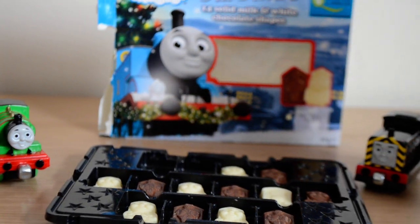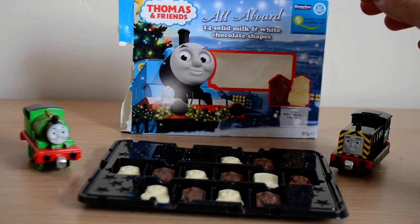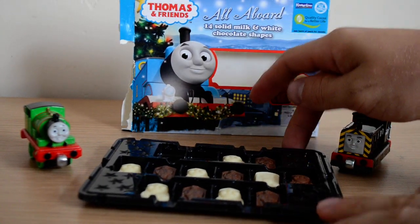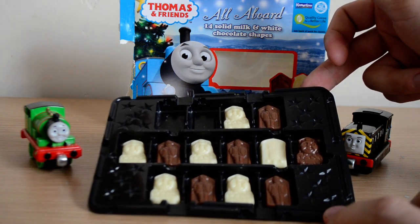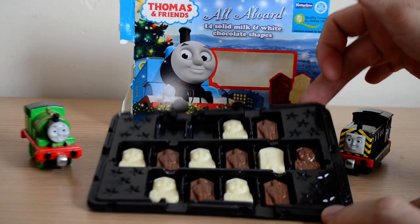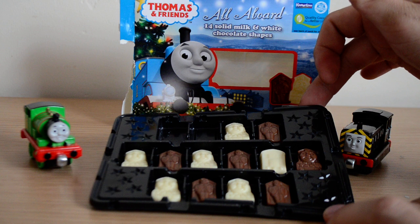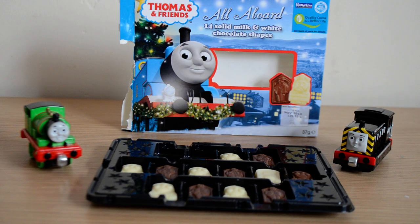So guys, if you get a chance or you see this in store, it's available at any high street retail store — the big chain stores. It's available pretty cheap as well, really good fun, and tastes really really nice — actually tastes better than I thought it was going to for the money. Let me know in the comments what you think, please comment, subscribe and like. I hope everyone's having a fantastic day, thanks for watching and I'll see you next time.